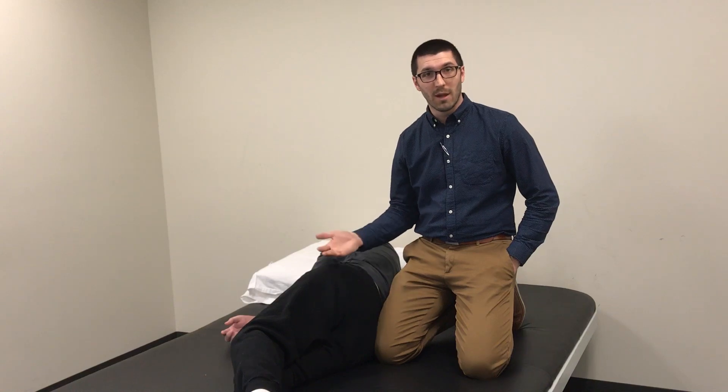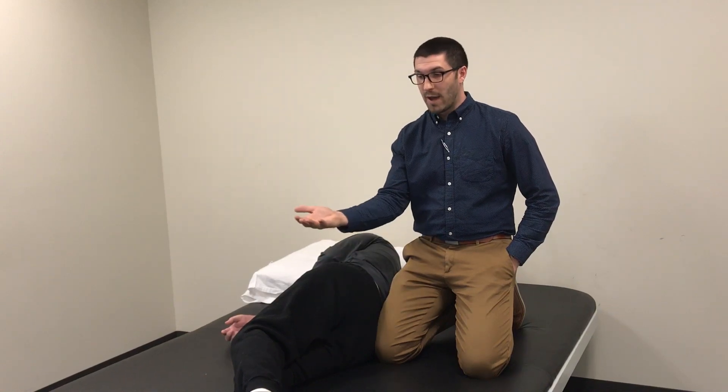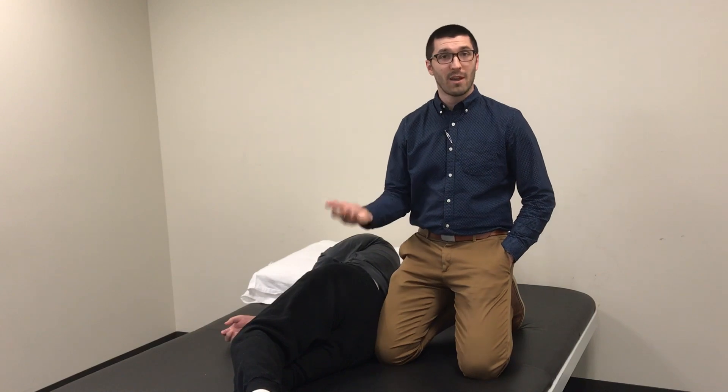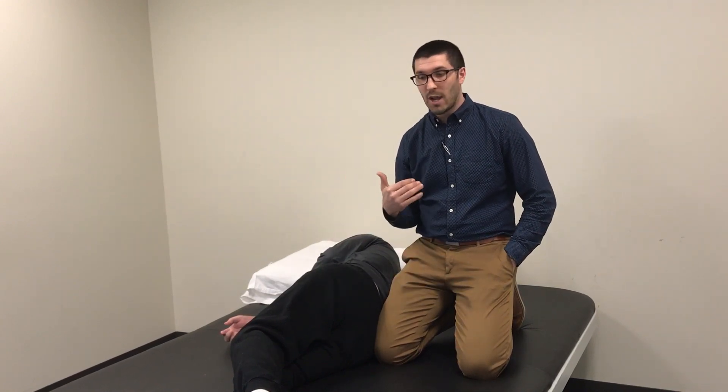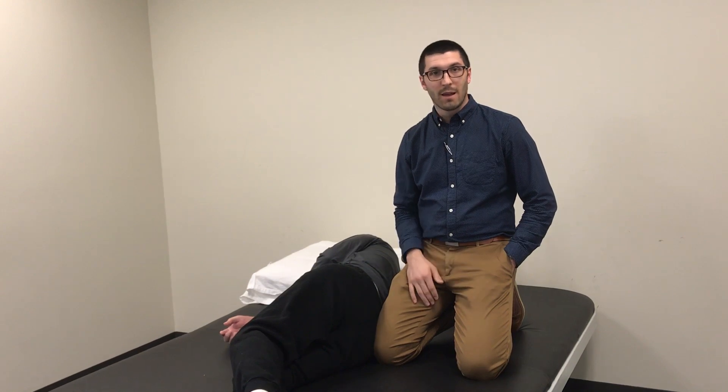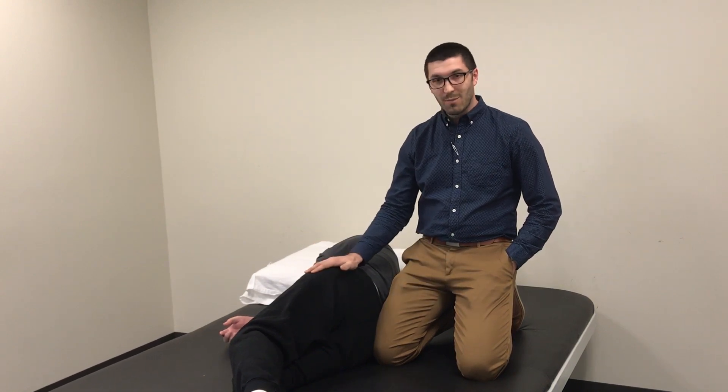One way to do that is to lie on your stomach. Another way is by putting someone into a Thomas test position — with their hips on the edge of the mat, bringing a knee up to their chest, and then pressing down on the leg that we're trying to stretch. But in this position, we're going to be in sidelying.